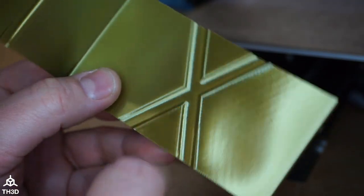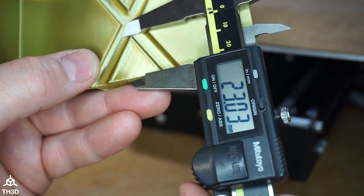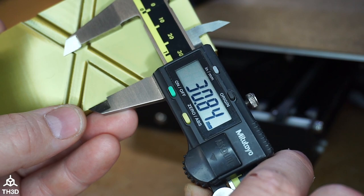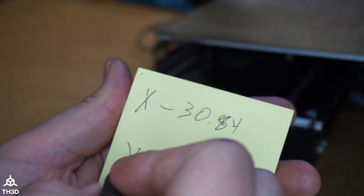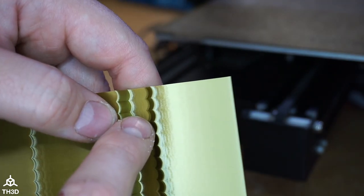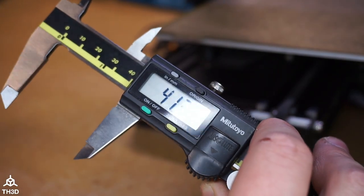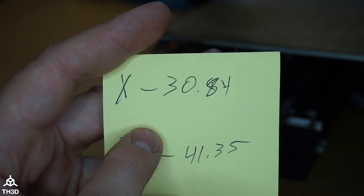Taking the X measurement now with calipers: for my printer on the X, it's 30.84 millimeters. I like to jot this down. Now measuring the Y — the fourth nub in here looks the best — and I'm getting 41.35 millimeters on the Y. These are the values for my printer, so let's switch over to the website and put these in to find the compensation frequency.